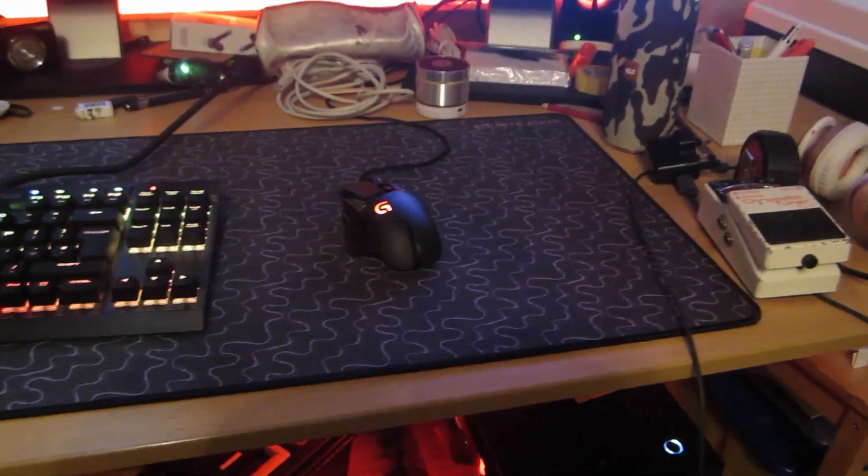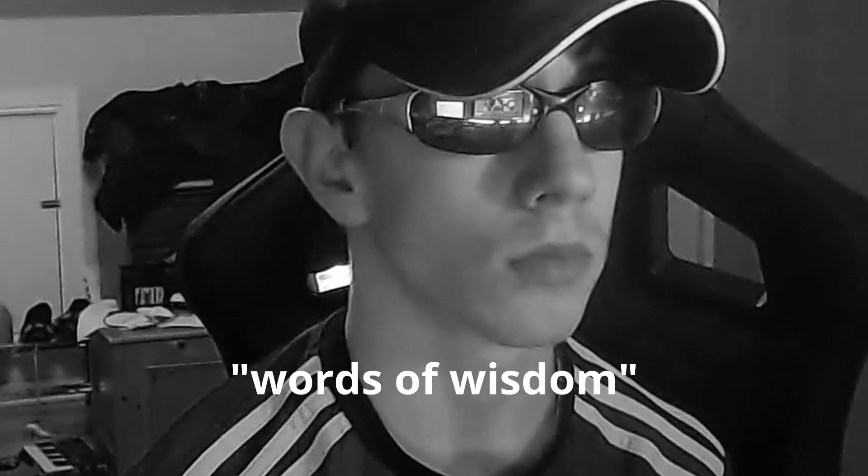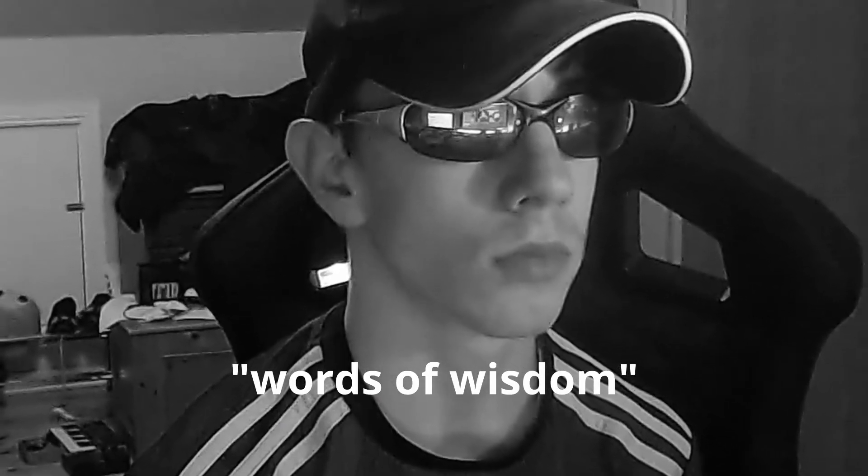This is what the actual mousepad looks like. It's absolutely massive — 900 by 400 millimeters — and it has this grainy pattern to it. It's rough but also really smooth at the same time, rougher than a usual mousepad, which is how the material works. It looks absolutely amazing on my desk. I was worried the design would contrast badly, but it looks insane.